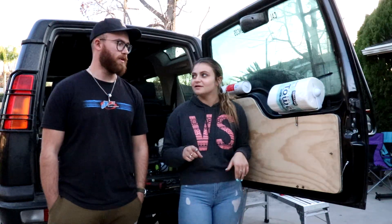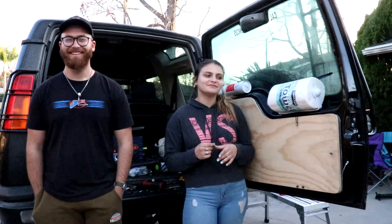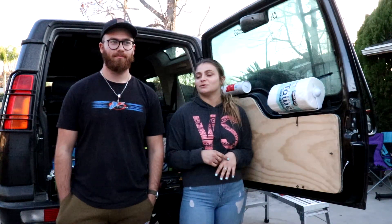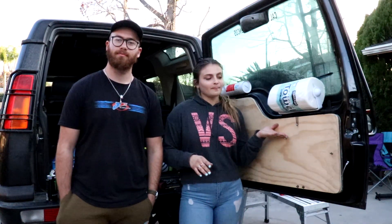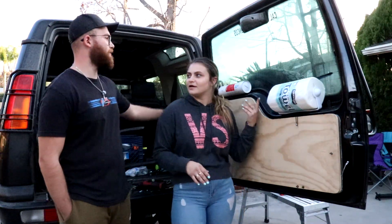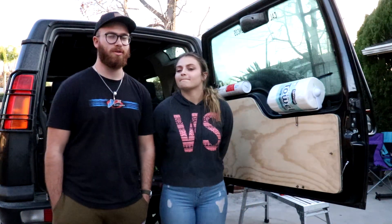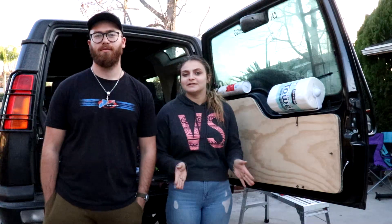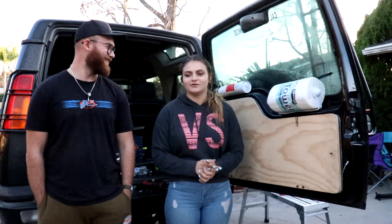Thank you guys so much for watching, hope you learned a little bit. If you're going to do this, don't make the same mistakes we did — use WD-40 or some sort of lubricant while cutting aluminum to keep your blade going, because that took us like three to four hours and that was the worst part of this whole thing. Today everything went pretty smooth and we have a table. If you guys have any questions about certain parts, bolts, or sizes, just leave them in the comments or DM us on Instagram at overlanding_world.